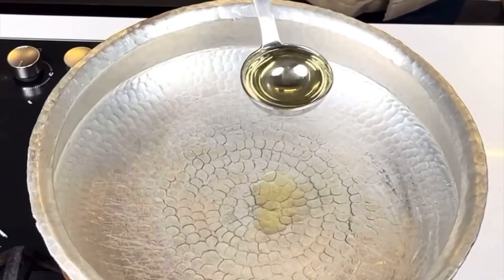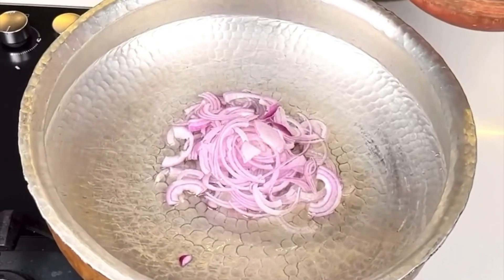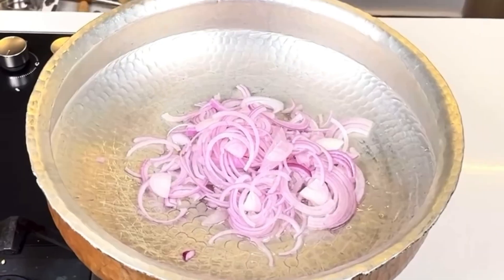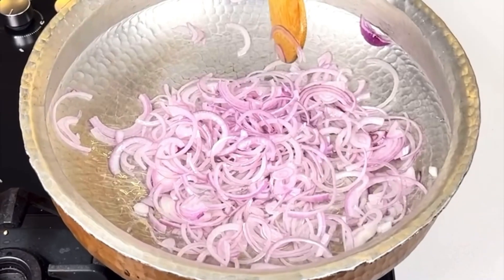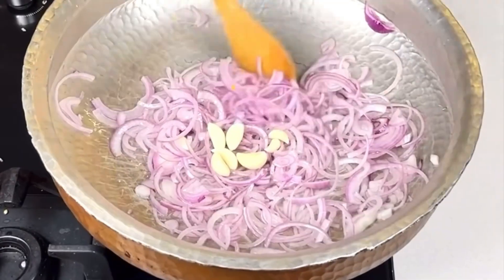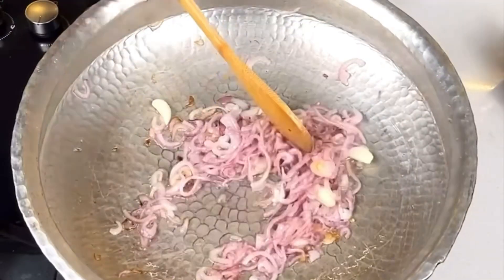We are adding coconut oil in the middle. Now I will add the onion. I will brown these onions. I will also add this sauce — we will add the golden brown.